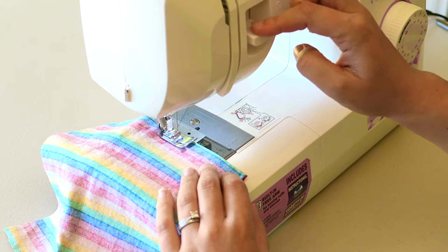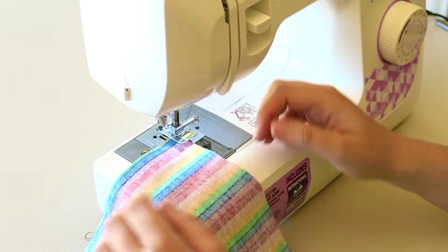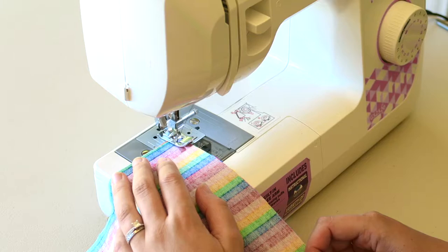Take your square to the sewing machine. Start in the middle of one of the edges and go forwards and backwards so that it makes the stitches strong so they don't come unraveled. When you get to the corner, keep the needle in, lift the foot, turn your material, then put the foot back down again and continue in a straight line.